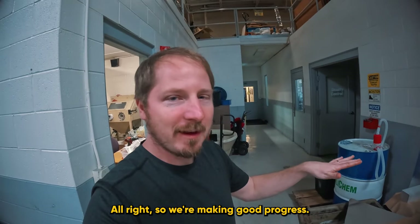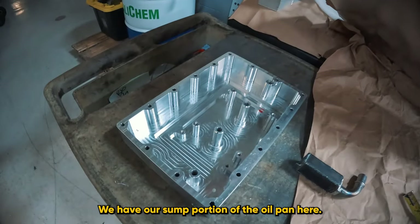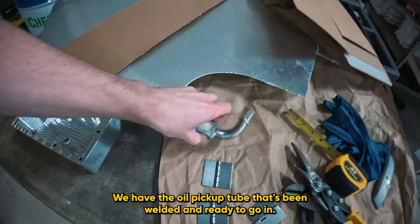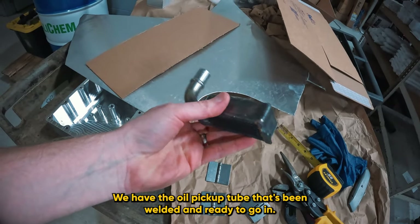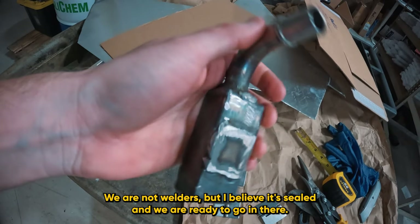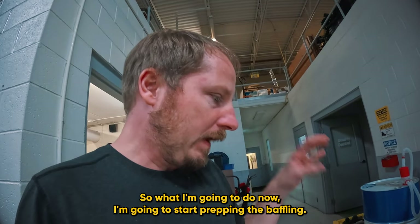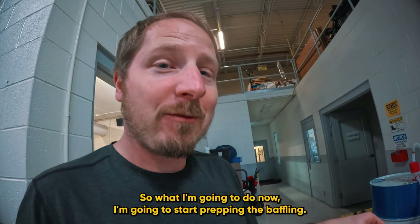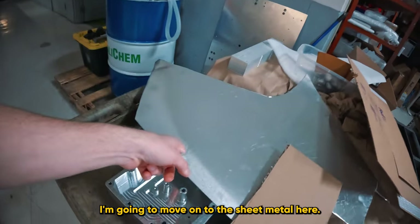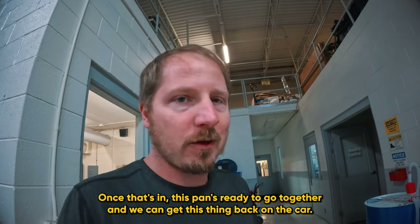We're making good progress. I have everything laid out here - we have our sub-portion of the oil pan, and the oil pickup tube that's been welded and ready to go in. We are not welders, but I believe it's sealed and we are ready to go. So I'm going to start prepping the baffling. Once the baffling is done, I'm going to do a cardboard mock-up first, then move on to the sheet metal. Once that's in, this pan is ready to go together and we can get it back on the car.